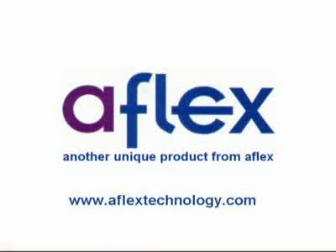AFLEX technology will only support a product we genuinely believe will work for you. If you're not totally happy, we'll fix the problem or refund your money.